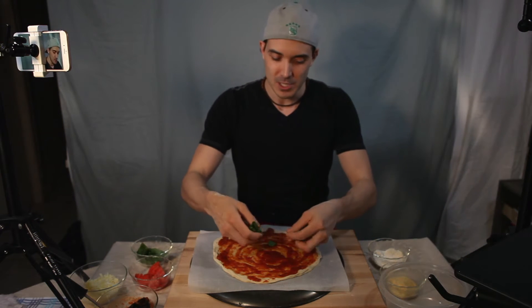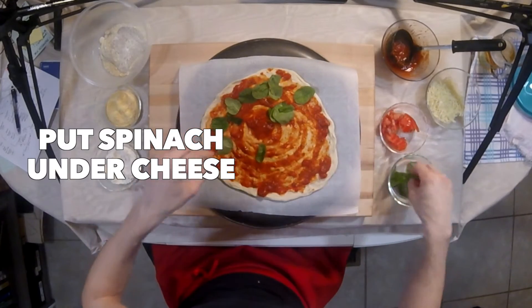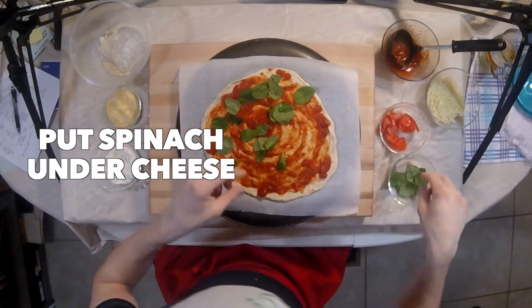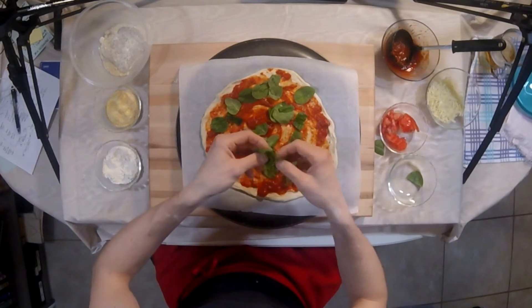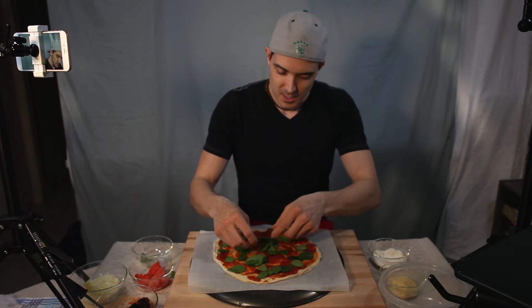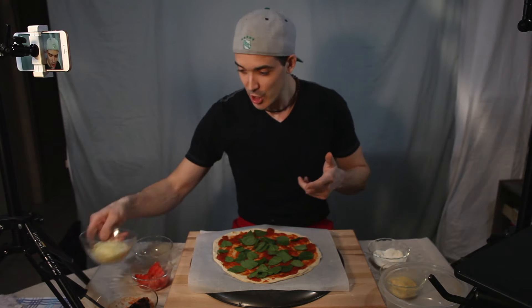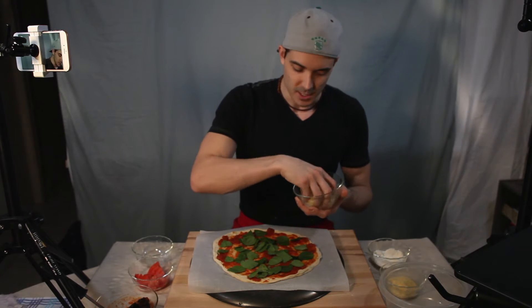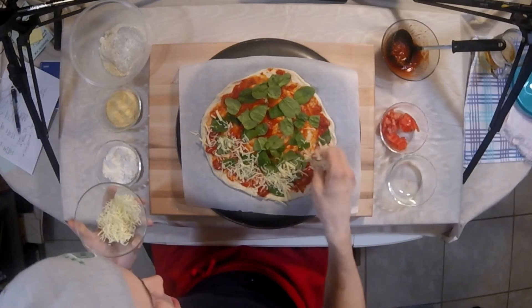No anchovies — I would never put that on a pizza. Next, spinach! We're going to put the spinach under the cheese. This is something we do at the store because it won't burn under the cheese — the cheese acts as a nice protective layer so the spinach doesn't burn and comes out tasting delicious.